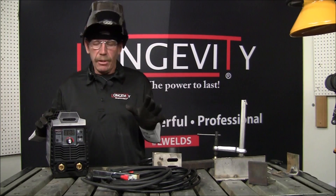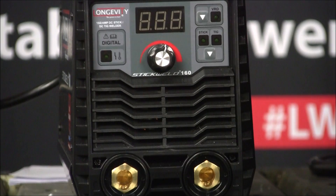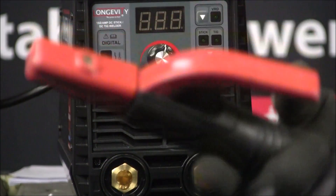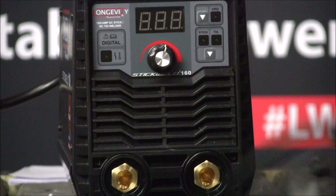So, the 160 — I've got it set up and plugged into the 220 right now. Before I turn it on, let me show you the ground clamp — it's nice and sturdy, it'll last. And then the nice stick holder; this thing you could probably beat up pretty good and it'll still keep going.